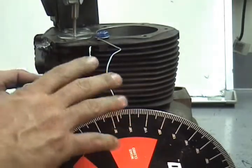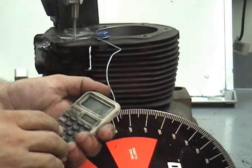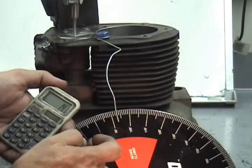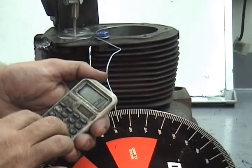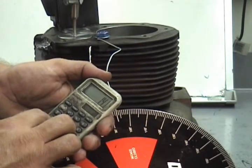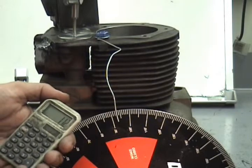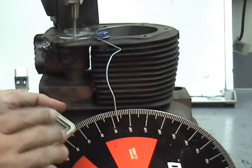Now we're going to check what the lobe center is on that cam to make sure it's ground right. This cam is supposed to be a 111-degree lobe center. So we take that 282-degree duration and divide it by 2, which equals 141. Then we take the 29 degrees before top dead center and minus that off, giving us 112. So the cam is ground about a degree long on the lobe center — it should be 111, but 112 is relatively close.